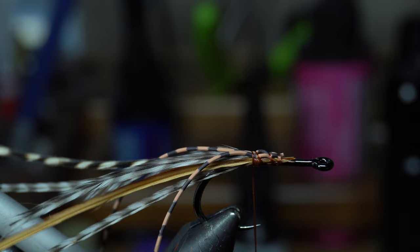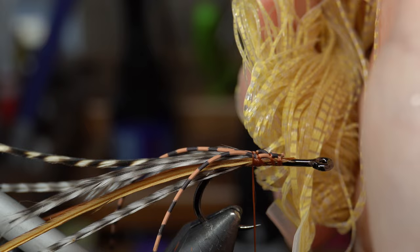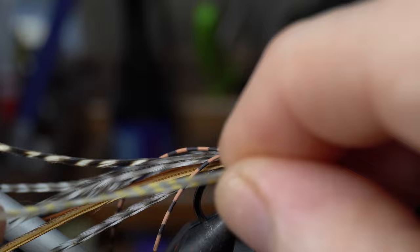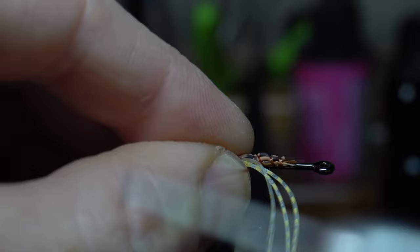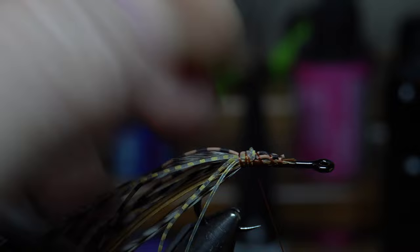I've got these Crusher legs in sand barred clear — really cool looking, I think that'll look good on this. I accidentally got three and that's fine, we'll use three. Tie it in the center, make this one a little shorter. Pull this around and tie that in on the other side. You can separate it by moving your fingers around, just kind of make it every which way.